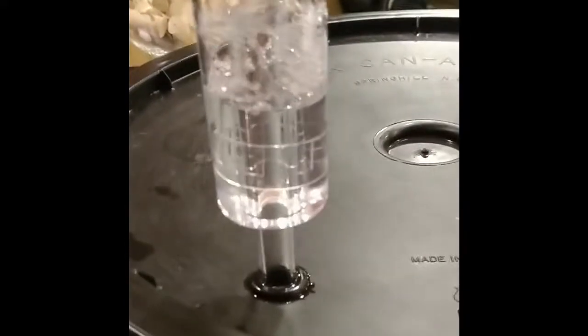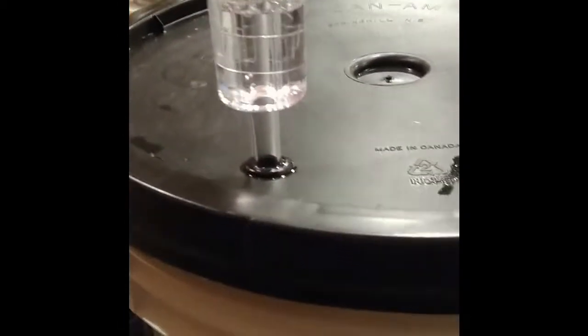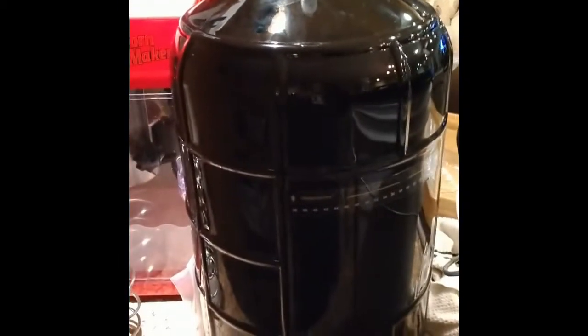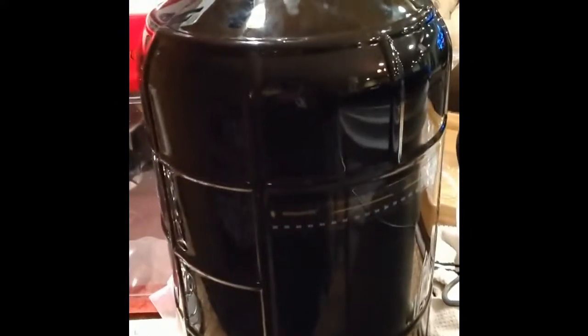That's the first step. In about a week's time we're going to be transferring from here to another carboy like this one, and that's where we'll be doing the secondary fermentation.